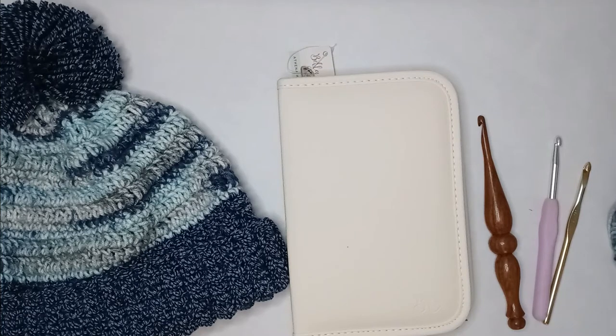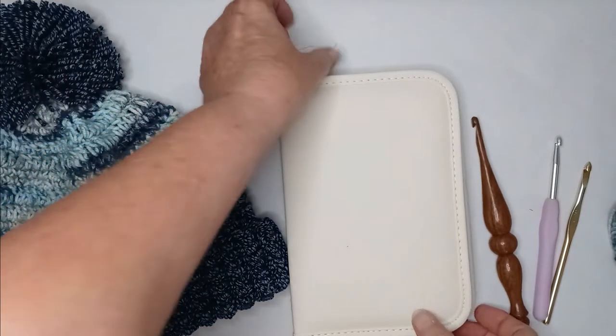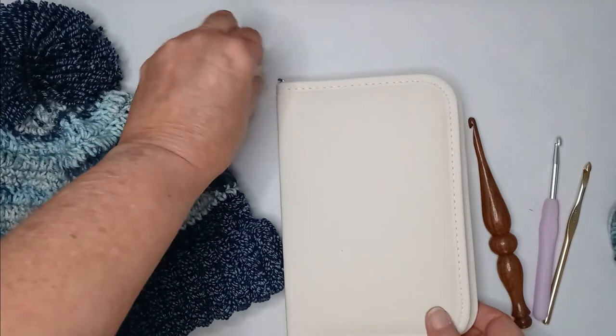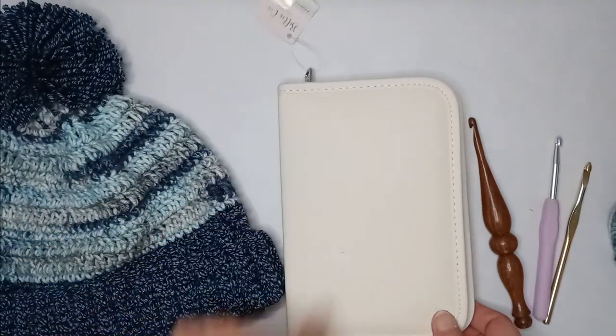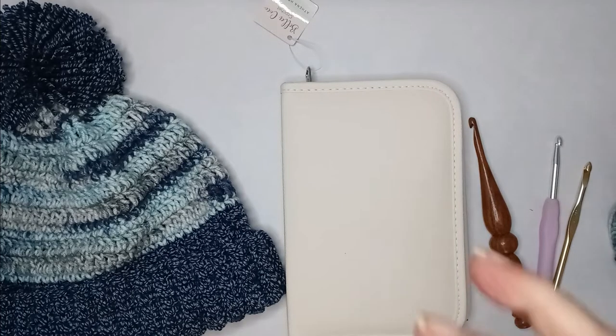Hello everyone, welcome to the channel. My name is Robin and this is Knotting Hook Crochet. Today I'm going to do something a little different — a product review. I was watching another channel and they were talking about the Bella Coco Athena hook set and had very nice things to say about it. I've been on this search for a decent hook that will help the achingness in my hands, so I decided to give it a try.